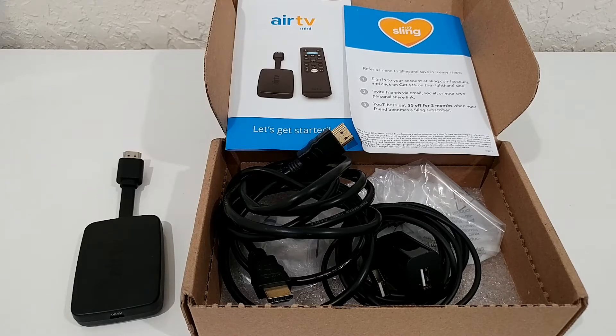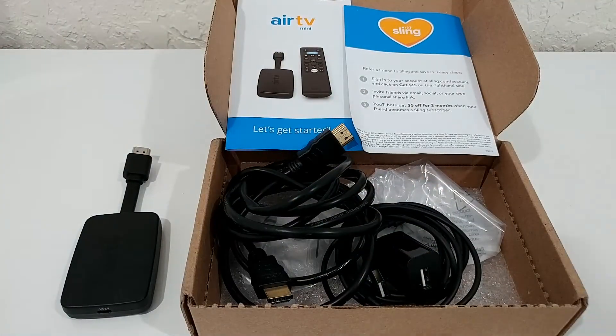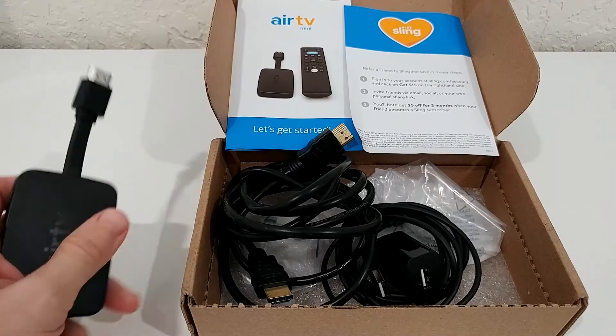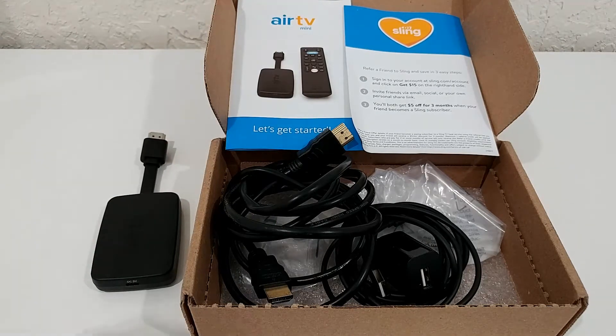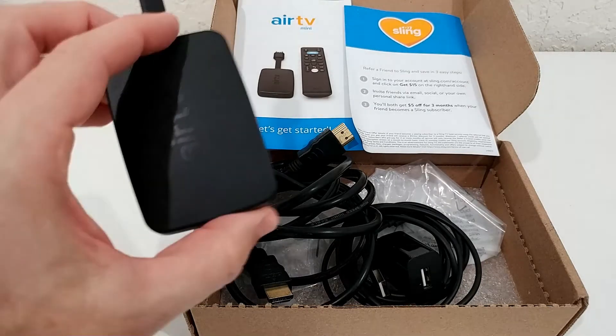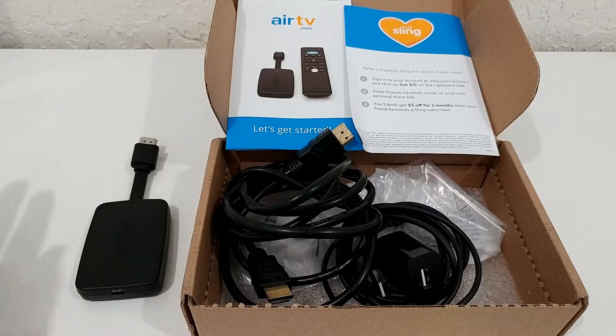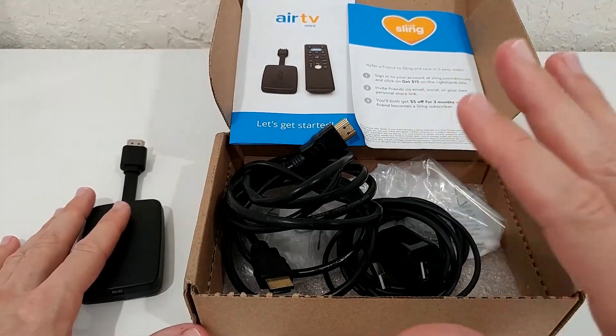I'm going to make three videos in total: a full review of this device, and also a deeper troubleshooting video on how to reset it if you're totally stuck — like if you can't update the firmware and need a total reset. There's another video on my channel; check the description for the link. If you don't find it, search Google for 'Air TV Mini reset' and you'll find it.